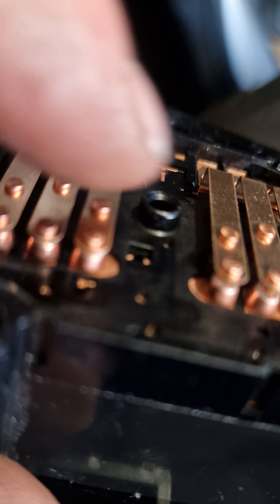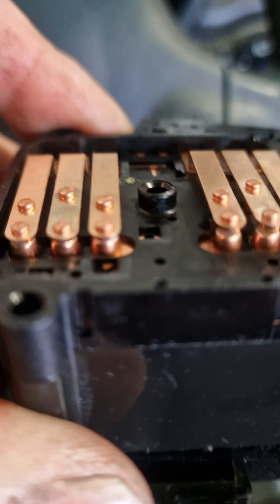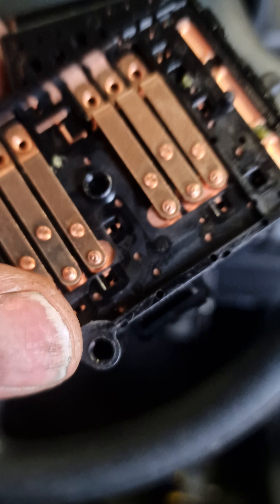Remove the headlight switch. As you turn the end of the switch, there are three little contacts that move up and down. All we did was get some emery cloth in there, use contact cleaner to clean them all down, and blow them out with some electrical cleaner.